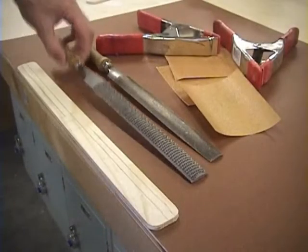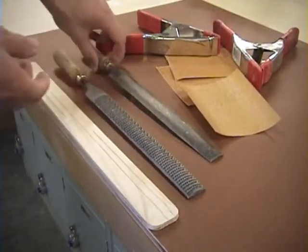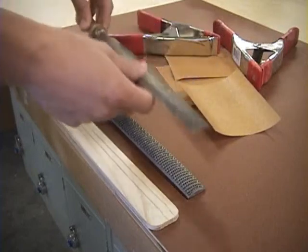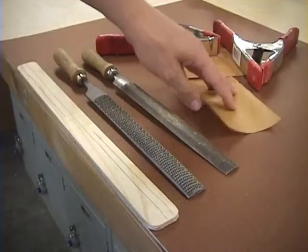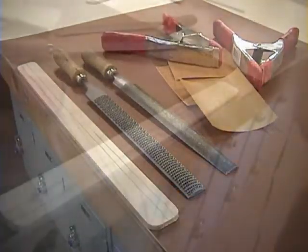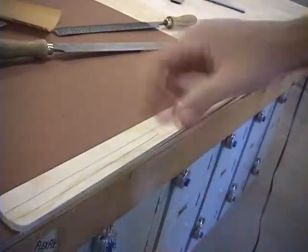The tools you'll need for this activity will be a rasp, which is a really rough file; a half-round, half-flat regular cross-cut file; different grits of sandpaper; and two clamps.